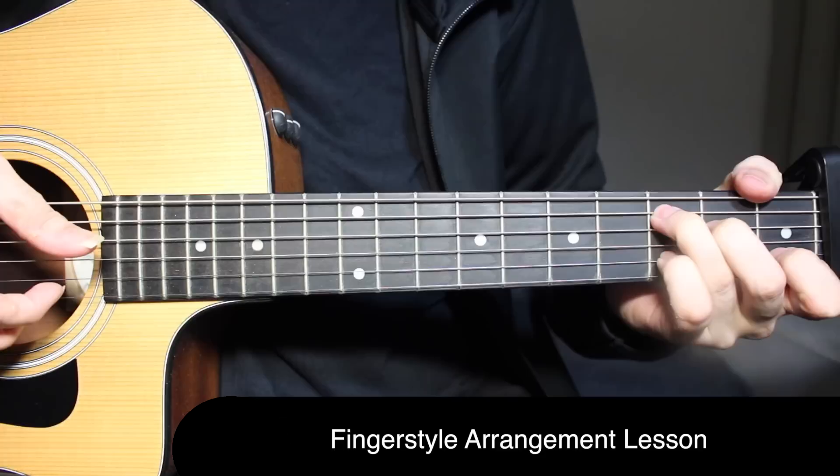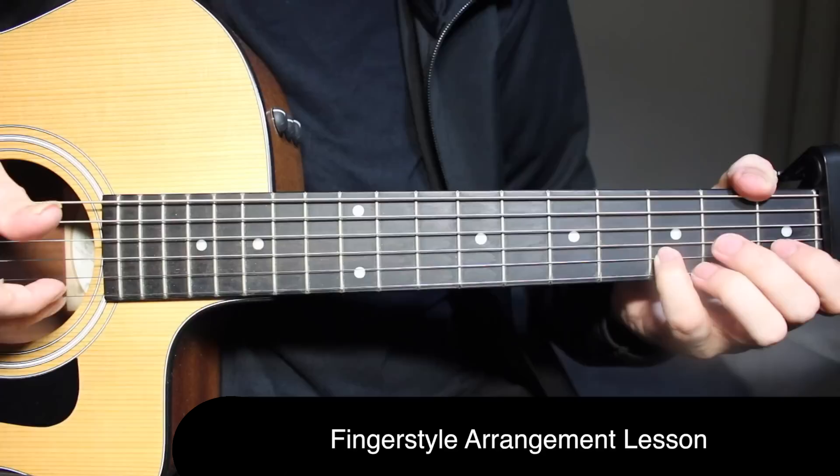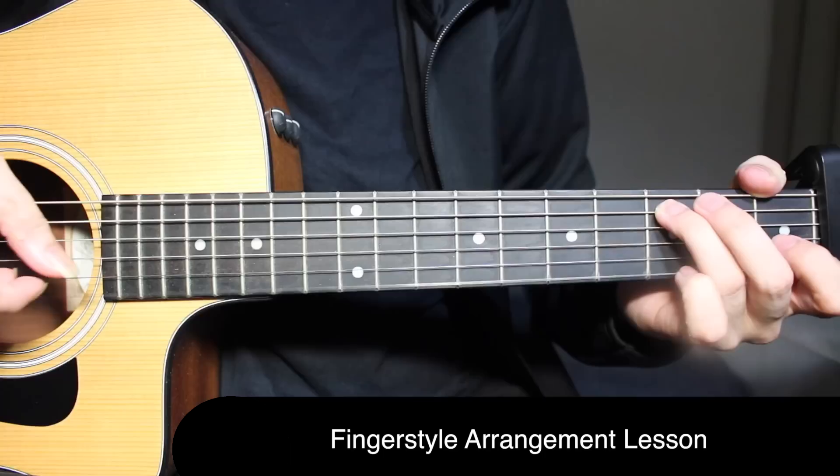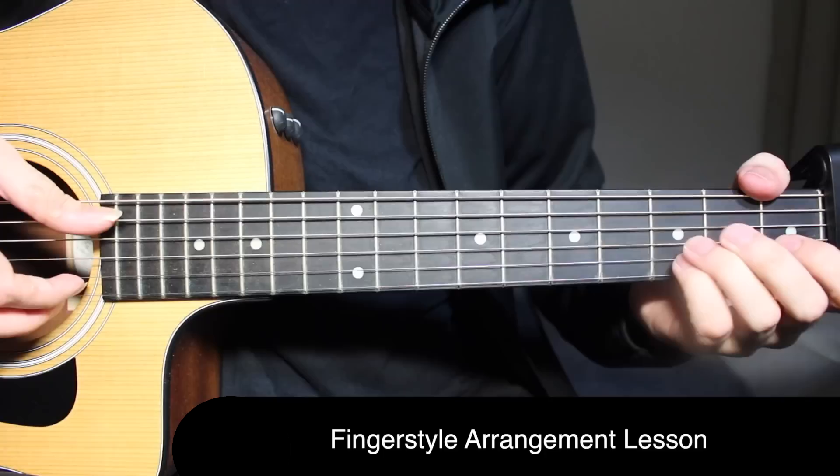It's the same as the A minor one — open and open on the first string, third fret on the second string, back to open on the first string. And now instead of open on the first string and fifth string, you have third fret on the fifth string for the C chord, and open on the first string. Then third fret on the second string.